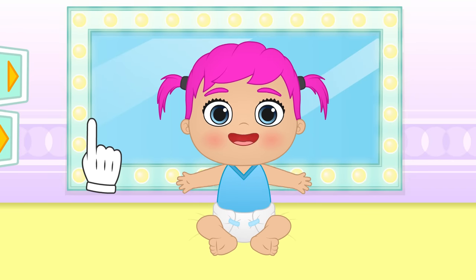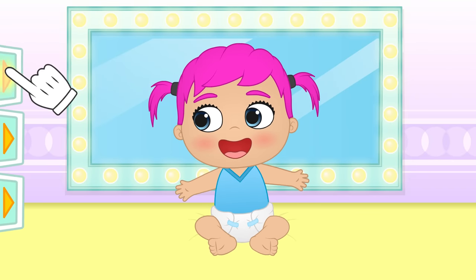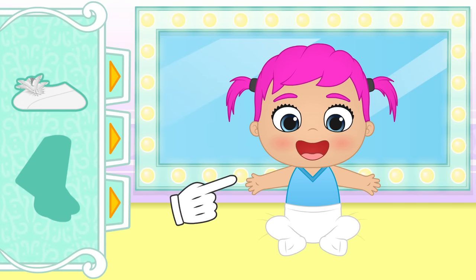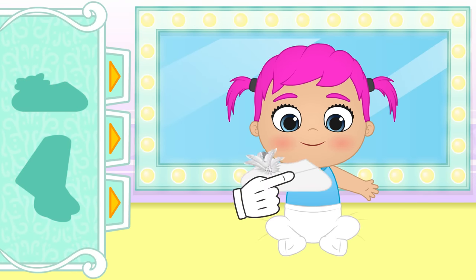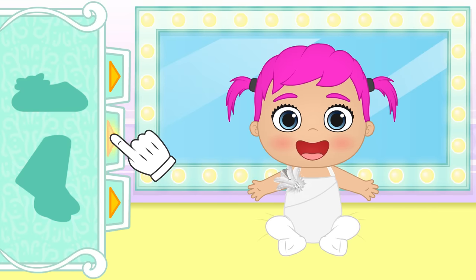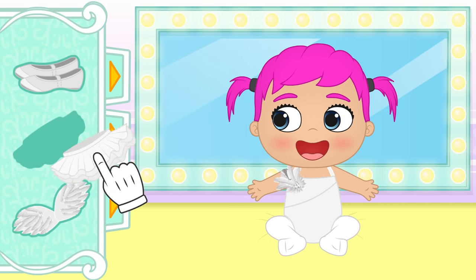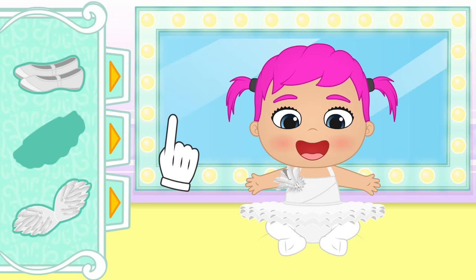Ready to fly? Let's see what we've got in the closet! First, you'll need some tights. But you'll also need some pretty leotards. Look at this pretty tutu! With it, you'll look like a real ballerina!